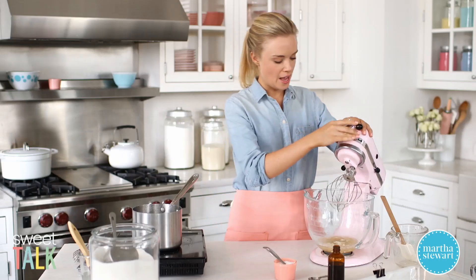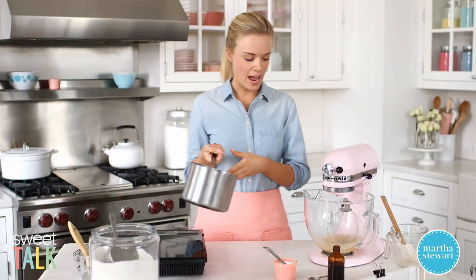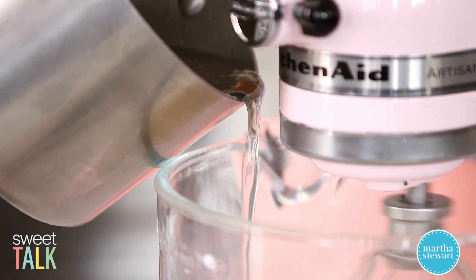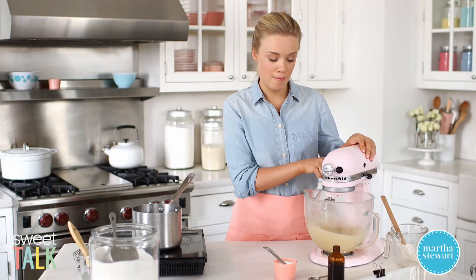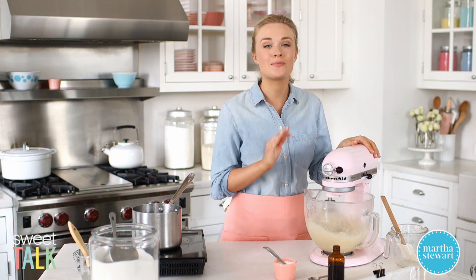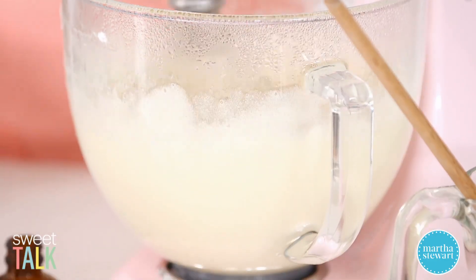It's ready! Get the mixer going on low to break up the gelatin, then slowly pour in the syrup, trying to avoid hitting the beater or the side of the bowl. Now I'm turning up the speed on my mixer. Once it releases a little bit of the heat I'll turn it up even further — if you go straight to high you're going to get a hot sugary mess all over your counter, which could be a little dangerous, so please go slowly. Let this beat for about 12 minutes on high speed until it's nice, thick, and glossy.